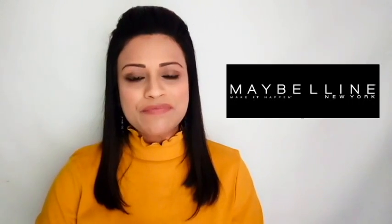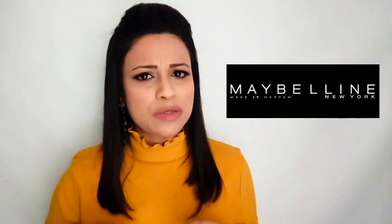Hi! This new makeup look is the one brand look. The brand is Maybelline. Maybelline is a daily makeup brand. Maybelline products are not a quality product, but Maybelline is a daily makeup product.